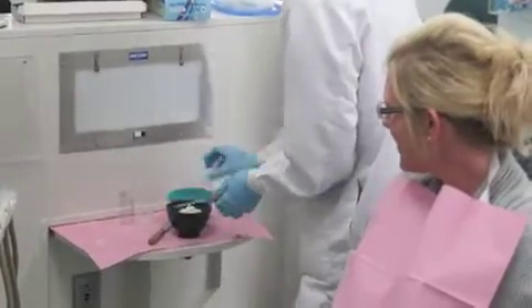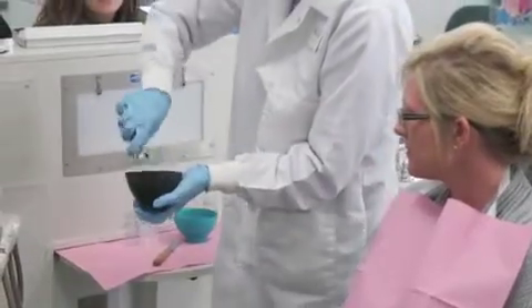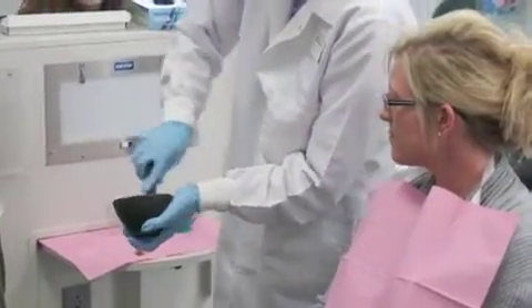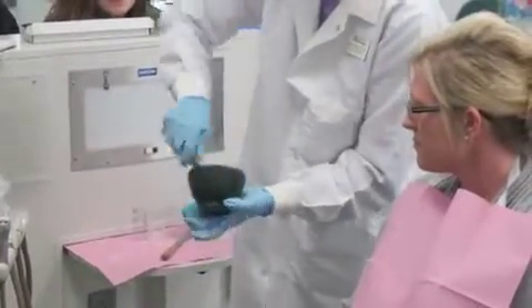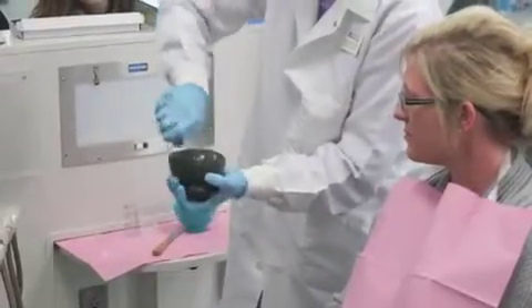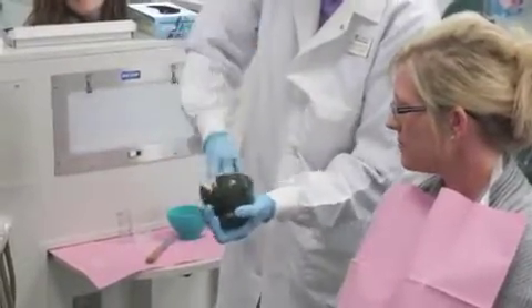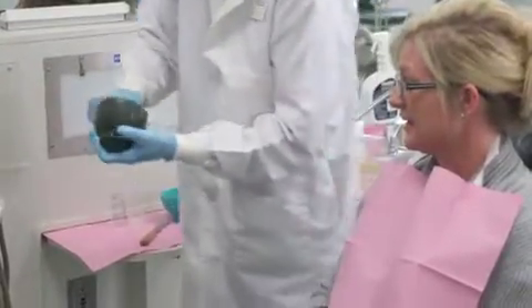How long do you have to mix this stuff? 30 to 45 seconds — not very long. Get it wet first, but then the real trick is to mash it against the sides of your bowl. Don't be gentle. Make sure you get to the bottom of that bowl too. If you start loading the tray and you've got all kinds of dry, crumbly stuff in there, you've got a problem.